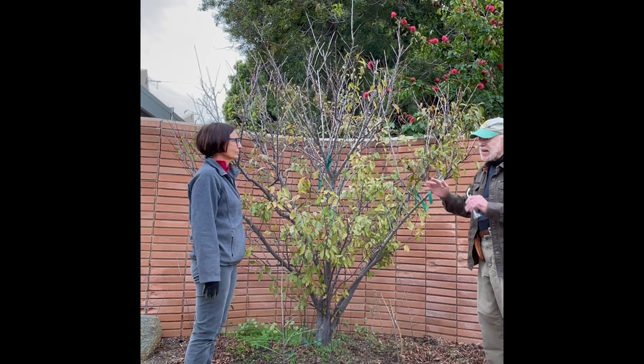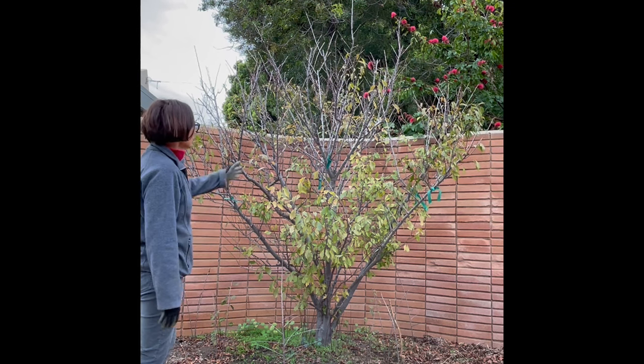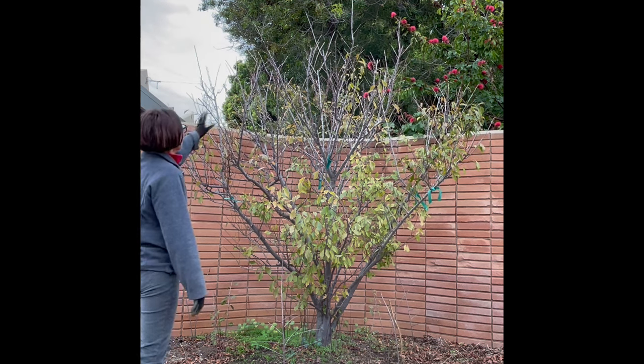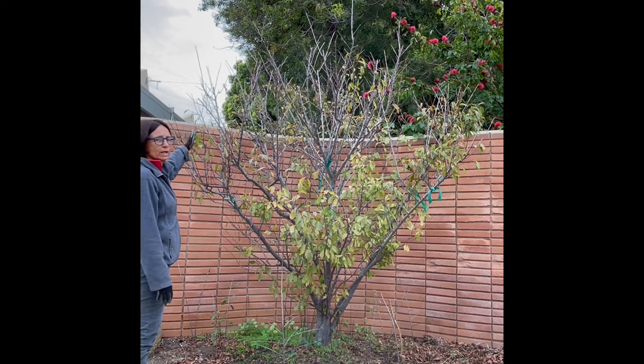We'll step back and take a look at the tree for a moment. As you can see, this tree looks very crowded in the middle, so we'll have to remove some of the branches in the middle. And also at the top, there's a lot of crowdedness right here — pretty much half of them will be pruned off.